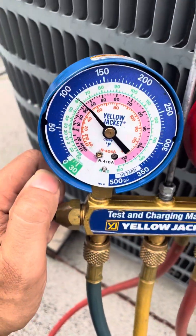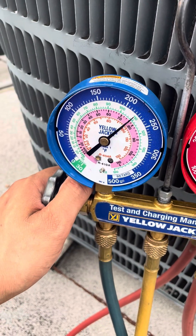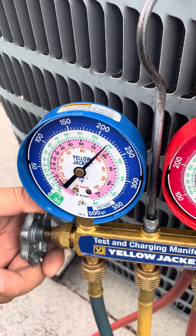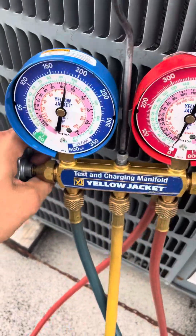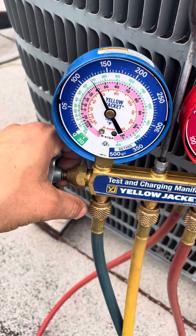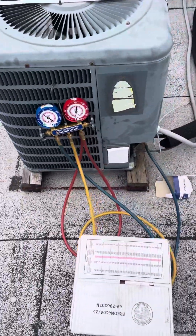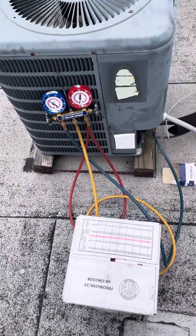We're at about 100 now. Charge a little bit more — a little at a time, you never want to go full throttle. We're getting there. That's part two of AC frozen — how to charge a unit fast. Y'all have a good one.